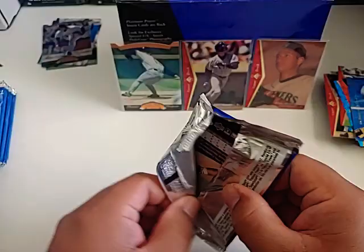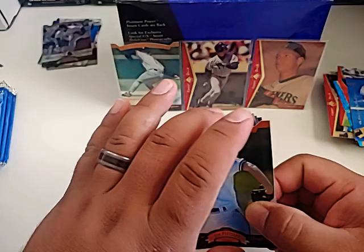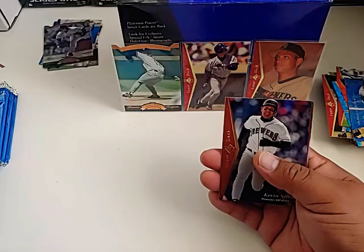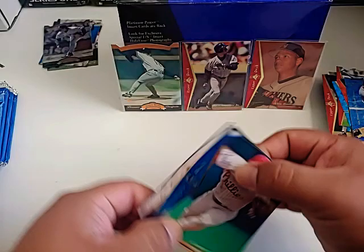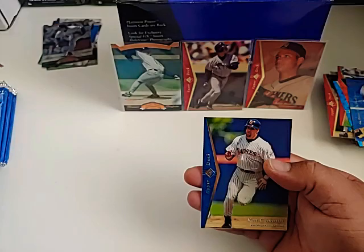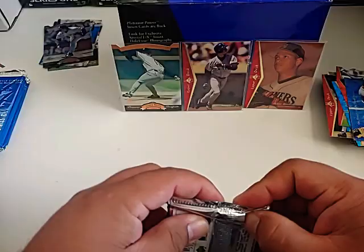We got maybe about a half dozen packs left. I appreciate you checking out the break — hope you're enjoying going back a little bit to 1995. Jim Pittsley, Kevin Seitzer, Tony Phillips, David Cone, Bill Swift, Lenny Dykstra, Jack McDowell, and Ken Caminiti. I remember hearing that name a lot back in the day.